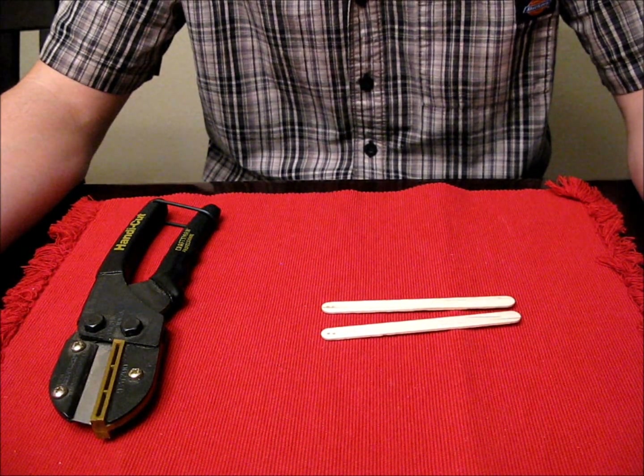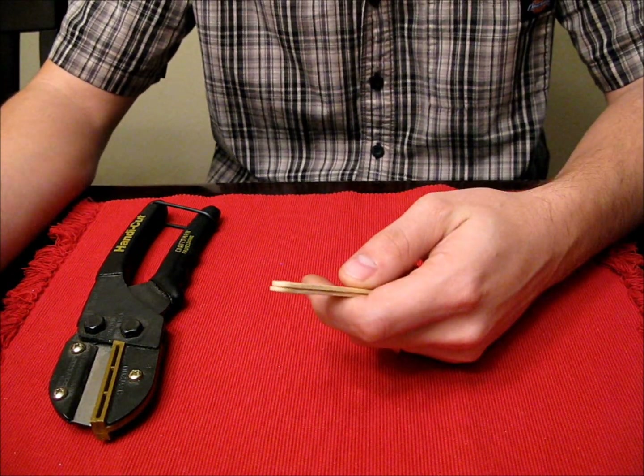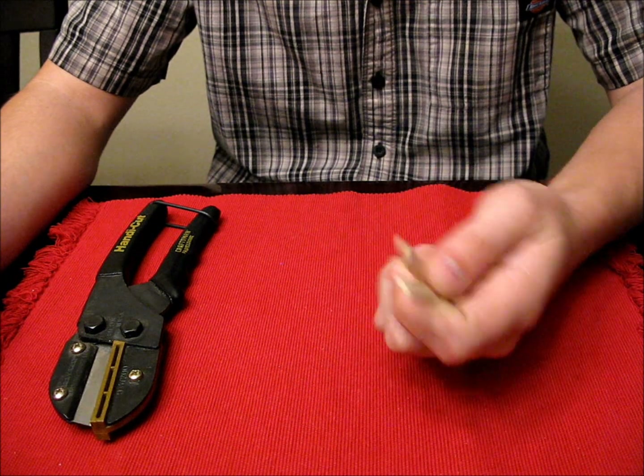I thought I'd show you how I make these control horns for RC planes. It's got to be like the world's easiest way to make them.